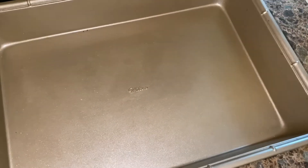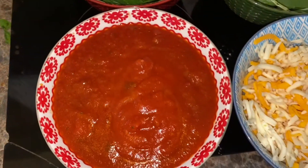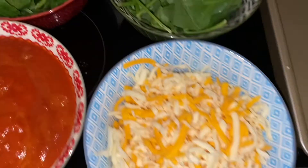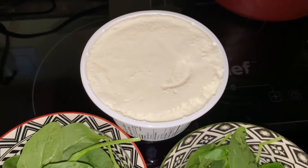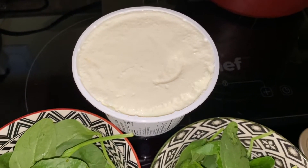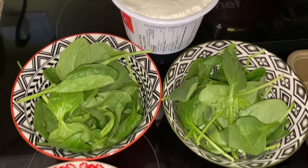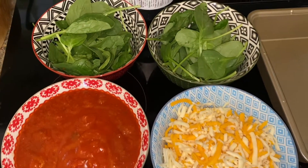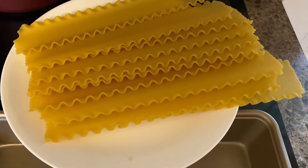All you need is your baking tray, some spinach, sauce, grated cheese, and ricotta. If you don't want to use ricotta, you can use cottage cheese instead. There's lots of options — add and take away from what you see, and post any pics of your creations. We'd love to see what kind of lasagnas you can make. We need oven ready lasagna noodles.